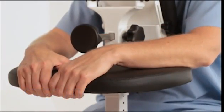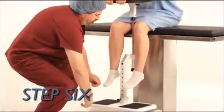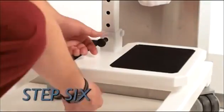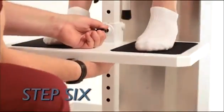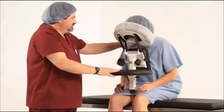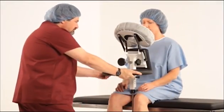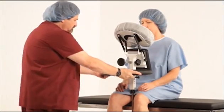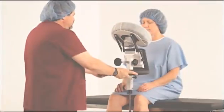Step 6: Adjust the footrest by pulling out the indexing footrest plunger and raise or lower the platform to obtain spinal curvature. After the procedure, have the patient lean back in a normal sitting position. Unlock the wheels by lifting up on the locking brake lever, then roll the EPD Package 2 out of the way.